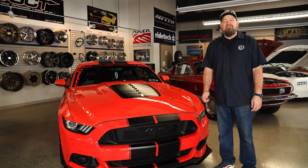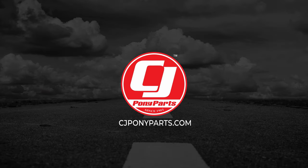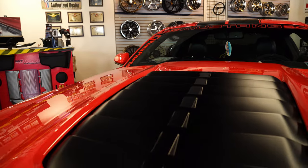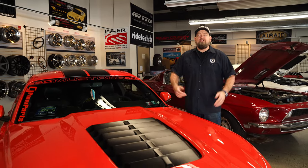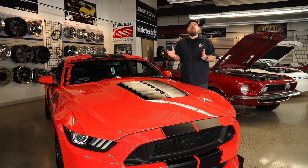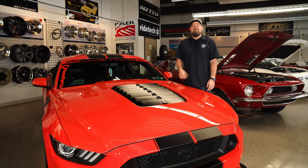Today we're going to take a look at a hot new hood for your 2015 through 2017 Mustang from Cervinis. Ever since the first spy shot showed up, everybody's loved the hood design of the new 2020 GT500. That design is now available for your 2015 through 2017 Mustang from Cervinis.